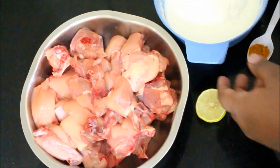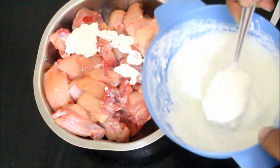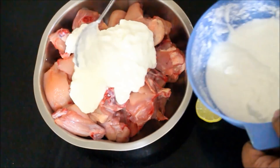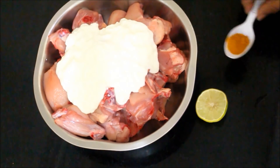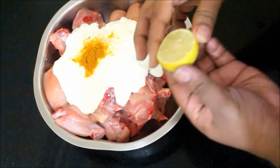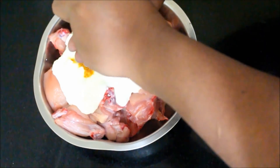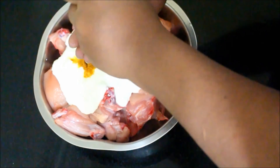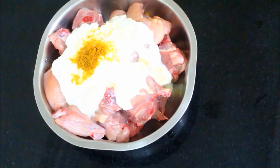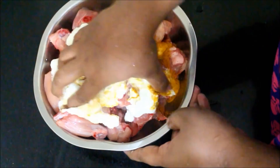To start off with, what I've done is I've taken curry cut chicken. I have washed the chicken thoroughly, pat it dry, and added it to a mixing bowl. To the chicken I've added about a cup of yogurt, turmeric powder, and half of a lime juice. This is going to be my first stage of marination. The yogurt is going to soften the chicken, turmeric acts as an antiseptic and removes all the germs, and the lime will definitely soften the chicken.